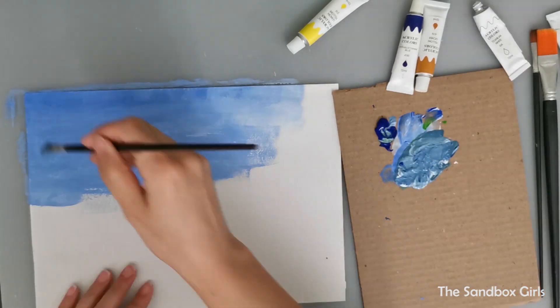Next, using white paint, I started creating the wave foam texture. This process needs patience and a lot of blending using soft brush strokes.